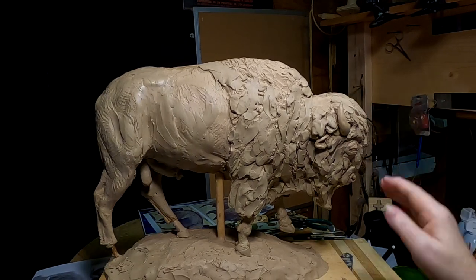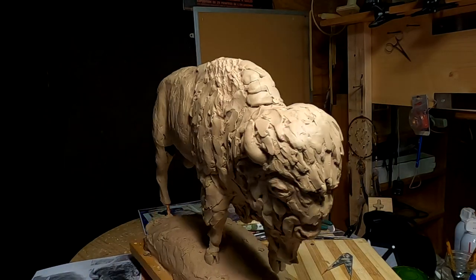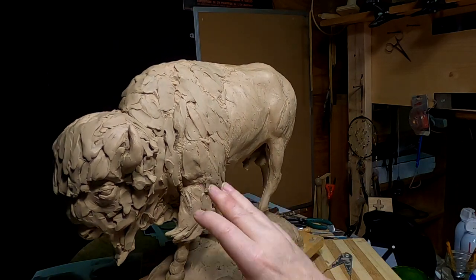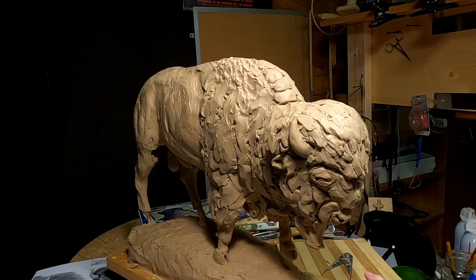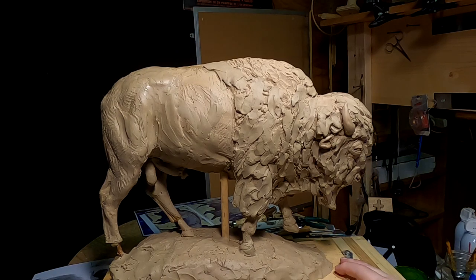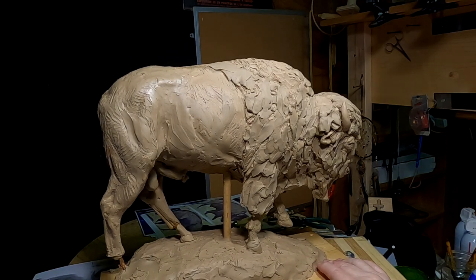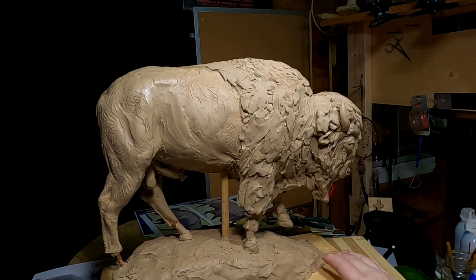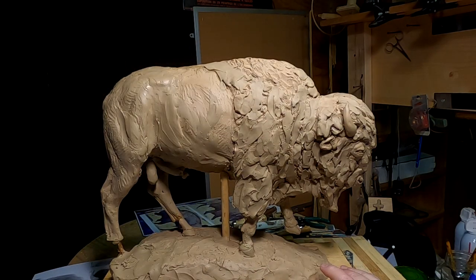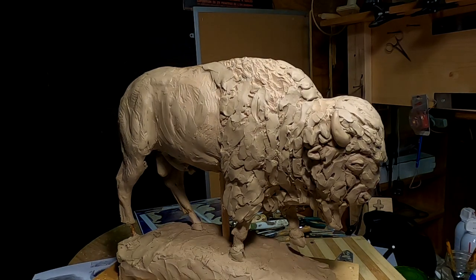I like this. It shows the shagginess without trying to get into every detail of the hair. I still got a little more work to do on this side, but I like it a lot better than when I started out today. Tomorrow I'll continue on the rest of the buffalo and see if I can't bring this to a conclusion over the next couple of days. And then I've got to think about something else to do. Alright everybody, good night — see you next time.